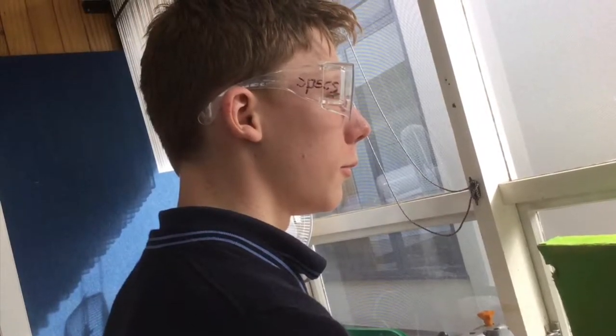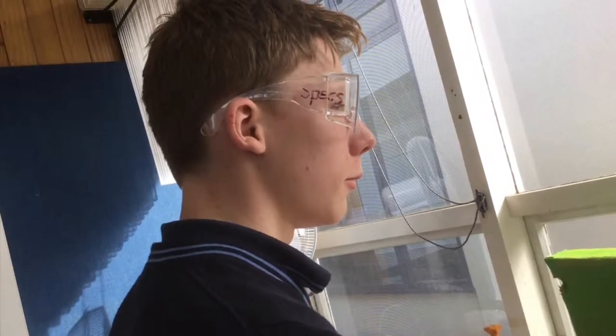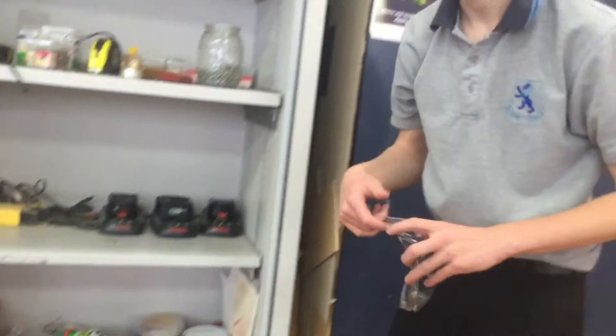Hey guys, this is David. Today he's going to be demonstrating safe uses of the scroll saw. Show us what you have to do first, David.